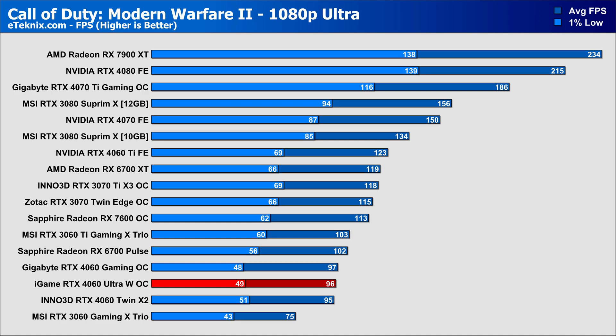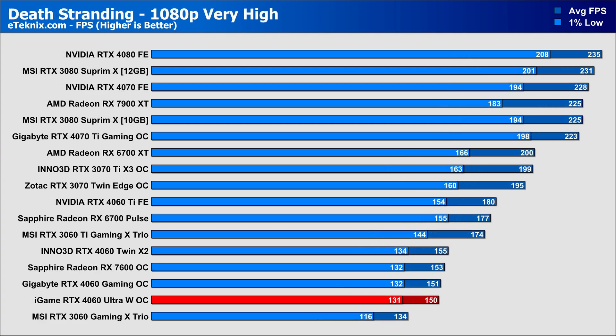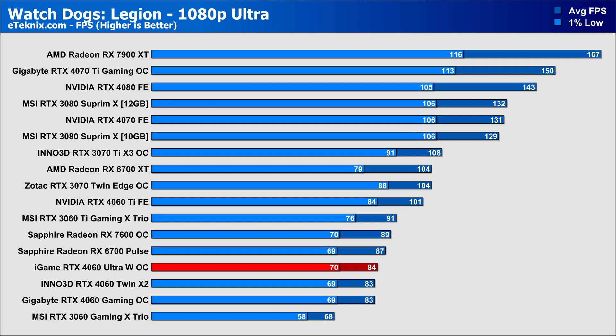In Call of Duty: Modern Warfare 2, the iGame puts out a respectable 96 FPS at 1080p on the Ultra preset, sitting right between the Inno3D and Gigabyte cards at 95 and 97 FPS — all ridiculously close. In Cyberpunk there's a 2 FPS difference, with the Inno3D card being the fastest but the iGame holding strong at 82 FPS. In Death Stranding the iGame comes in at 150 FPS with a 131 FPS 1% low, and in Watch Dogs: Legion the iGame pulled ahead by 1 FPS over the Inno3D card. They're so close that if benchmarked again tomorrow the cards would likely swap places on the chart.